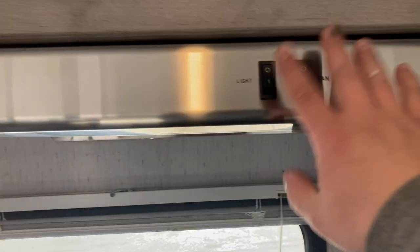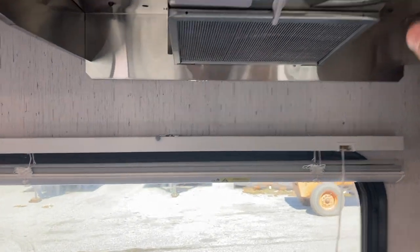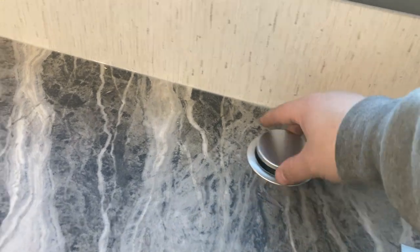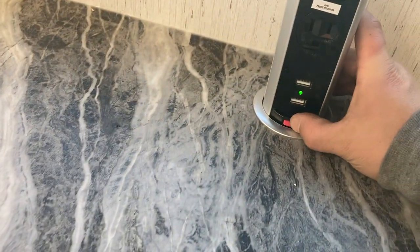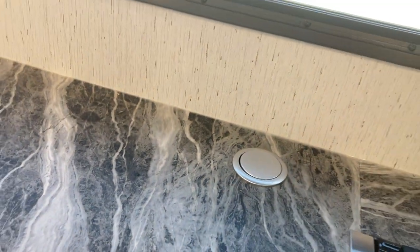You've got a stove top light and fan. Push this down and it'll pop up — you've got a little outlet strip and USB ports. To put it down, just push this red button in, it'll slide down and click to lock.